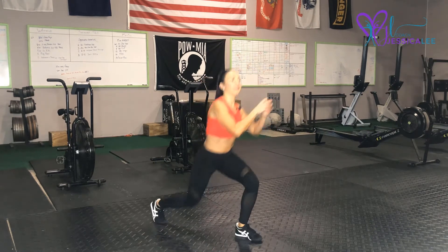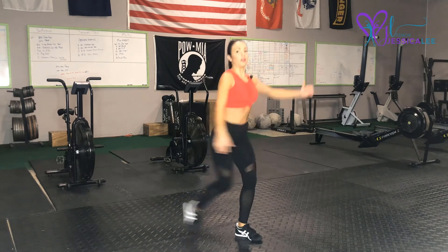Lunge and kick, or lunge and knee — and that is our lunge kicks.